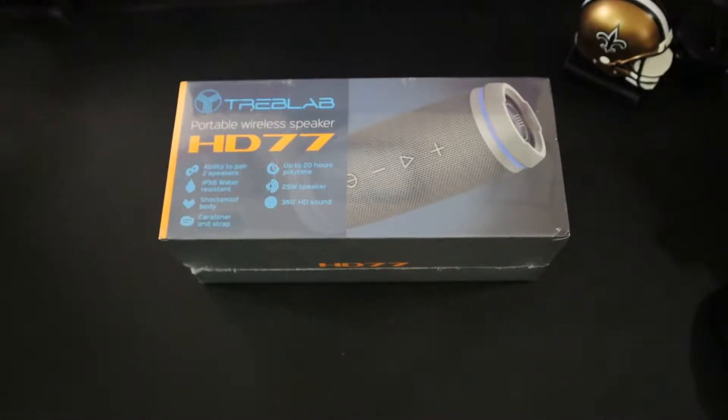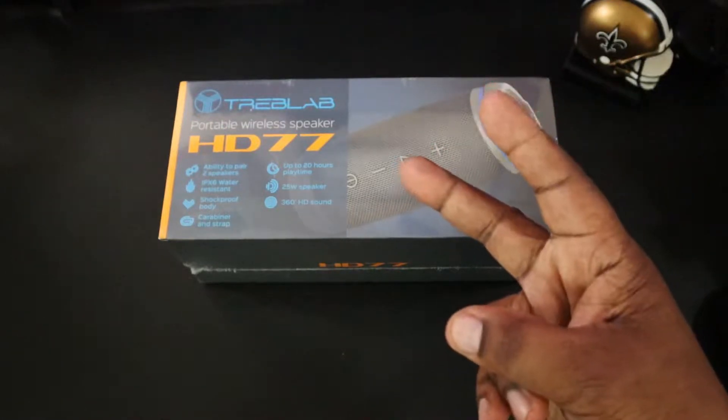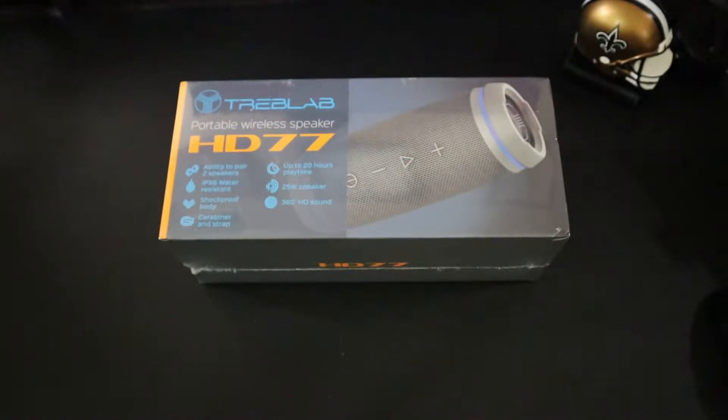What's up guys, this is Will H of Will H. Gadsden Moore back with another video. So today we're going to be taking a look at the Treblab HD77 Ultra Premium Bluetooth Speaker. Treblab sent this out for a review, so a big shout out to them for sending it over.